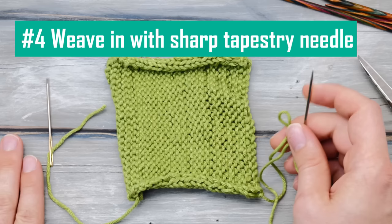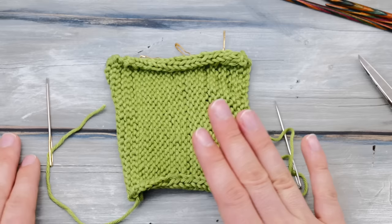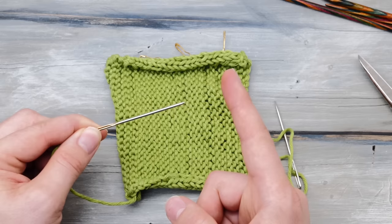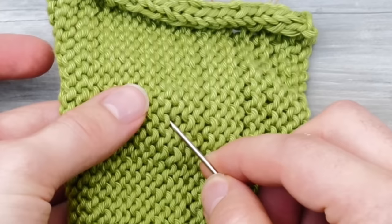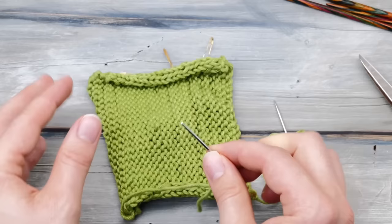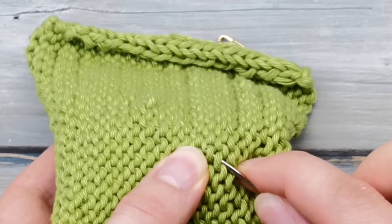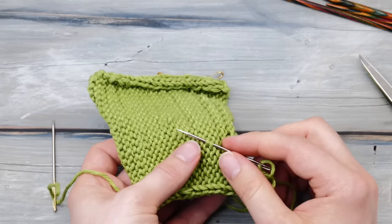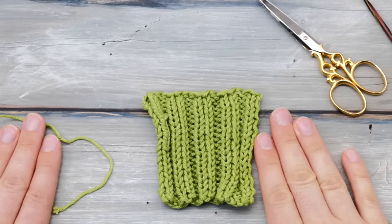Tip number four: weave in tails using a sharp tapestry needle. I have a full video on weaving ends with 10 different techniques. Someone established that weaving in ends with blunt tapestry needles is a thing, and it's been repeated so many times it appears in some knitting books. However, there are two kinds of tapestry needles — blunt ones for grafting and seaming where you go around stitches, and sharp ones for weaving in ends where you go through stitches. When you split the fibers, they interlock so much more securely.